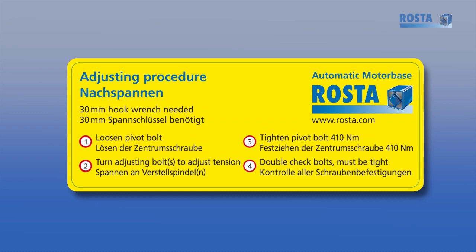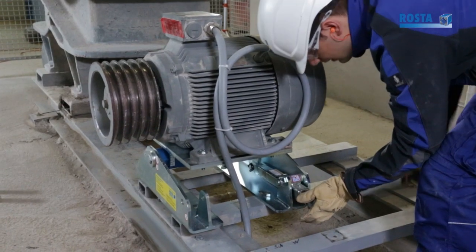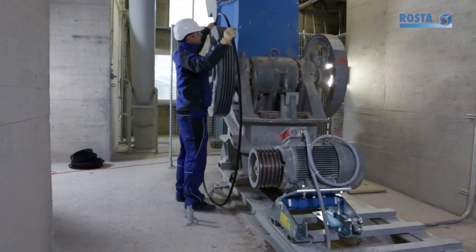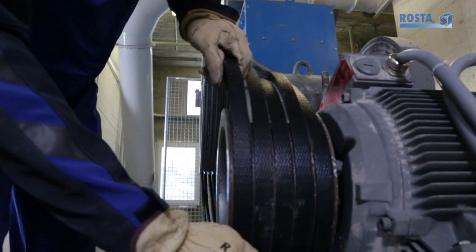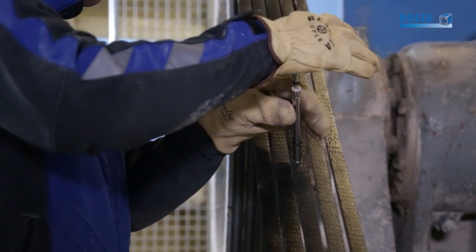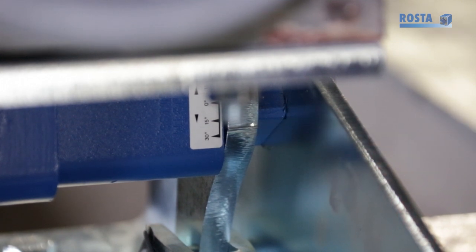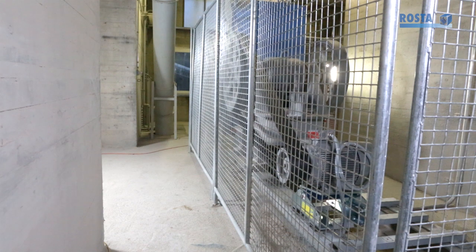To tension the belts, follow the four instruction steps on the side plate sticker. Only one 30 mm flat wrench is needed for the tensioning process. Loosen the central pivot bolt. Use the pre-tensioning device to tilt the motor towards the driven pulley. Install a matched set of belts. Tighten the belts according to the belt supplier's recommended test force. The tensioning indicator will usually stay between 15 to 20 degrees. Retighten the center bolt to the indicated torque value. Fit the safety guards.